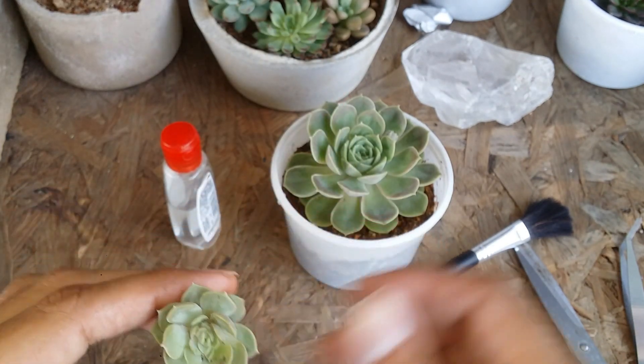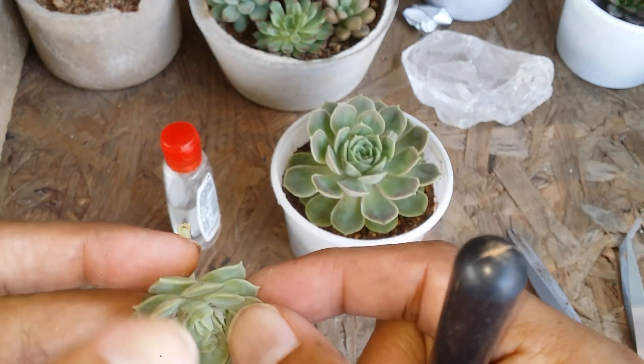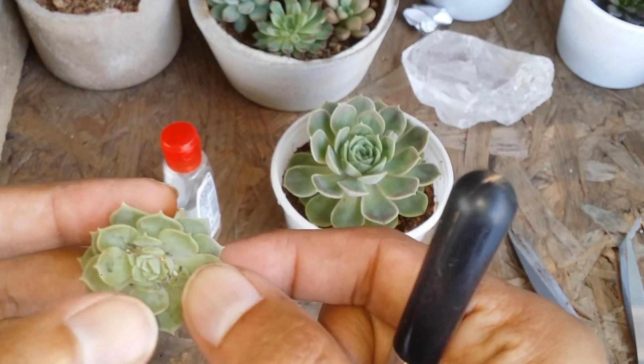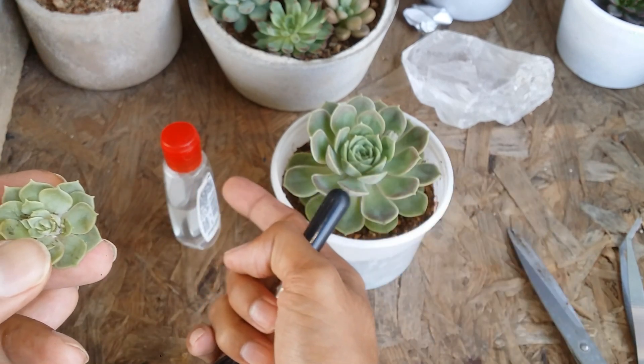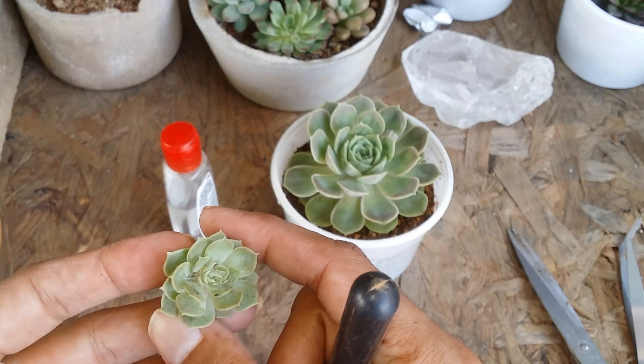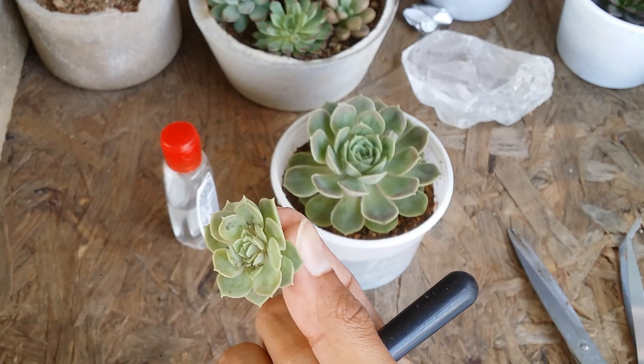So we have the pup now, but there is a little bit of mealy bugs which I will have to clean. I'm going to take it away from the other succulents and clean it off. You can see the damage that they have done. I'm not going to use hand sanitizer on the crown area because that will damage the plant, so I'll just keep it aside and clear it off — I'll go to the corner of the terrace to clean it.